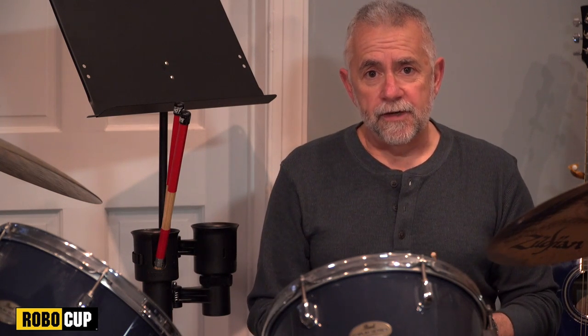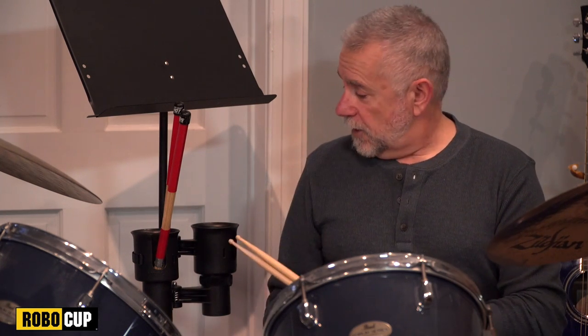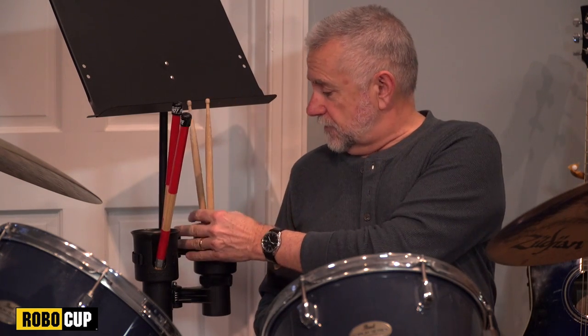You've heard the expression 'one-man band,' right? Well, that's not me — I wish I could play the drums. But I do know this: the drummer loves the RoboCup as much as I do. It's great for holding his drumsticks, brushes, and all sorts of percussion stuff.